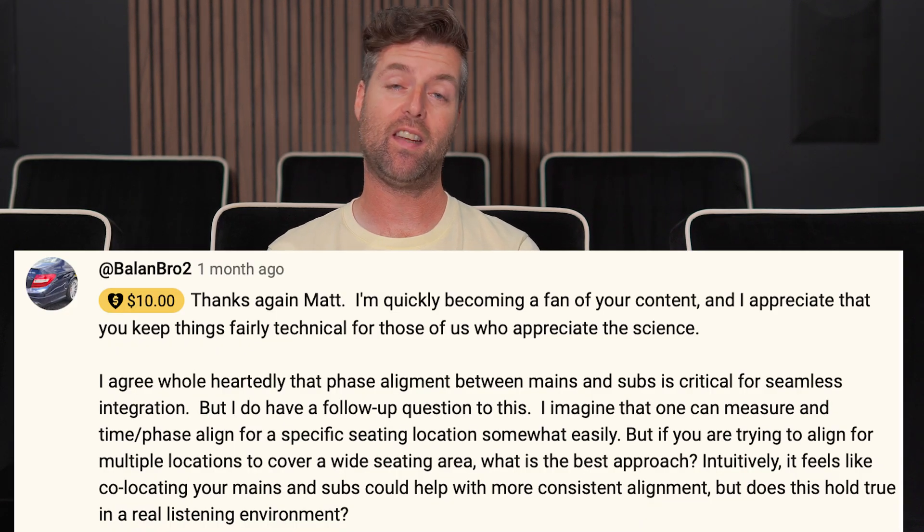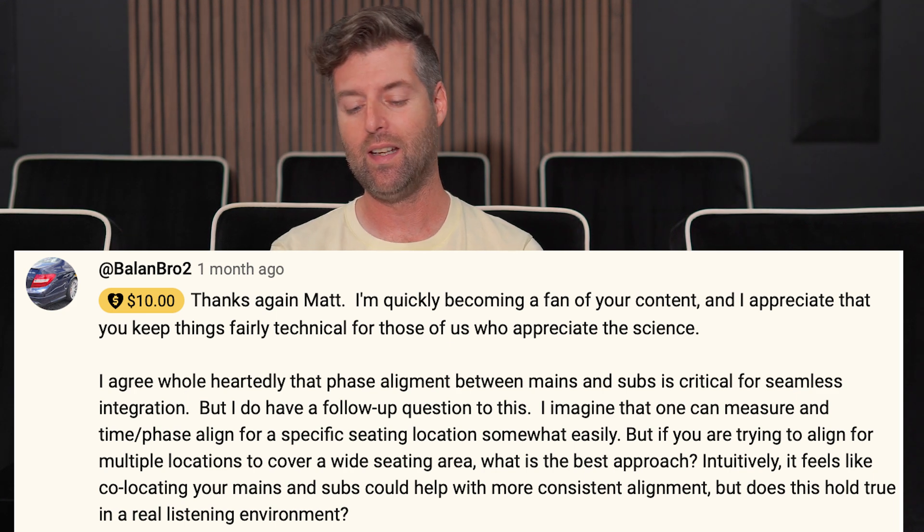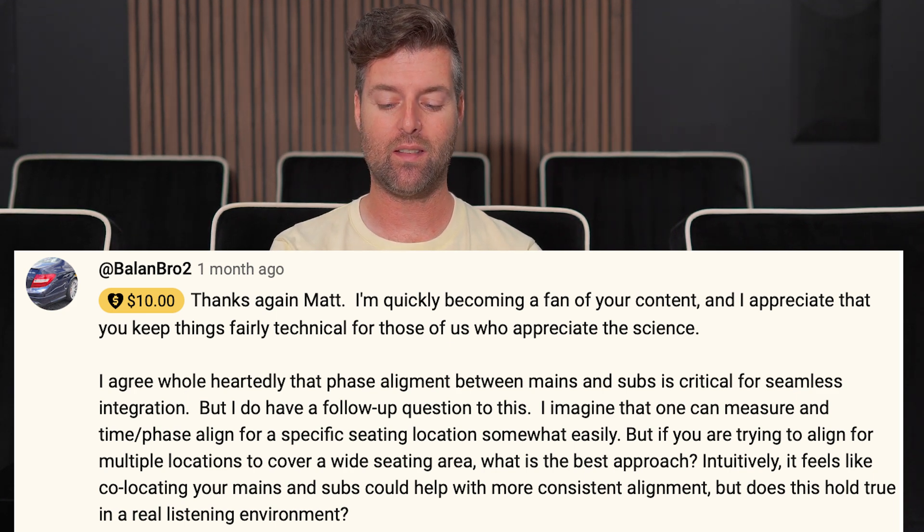Hi, this is Matthew Pose of Pose Acoustics, and I'm answering questions from fans. From Balinbro2, who gave $10 — thank you very much. He says he's quickly becoming a fan of my content, and he appreciates that I keep things fairly technical for those of us who appreciate the science.